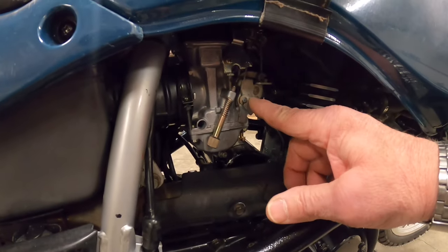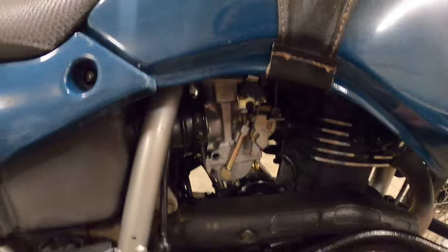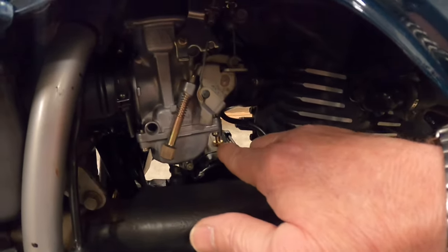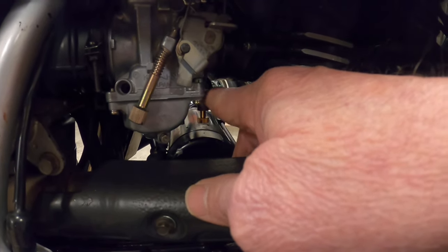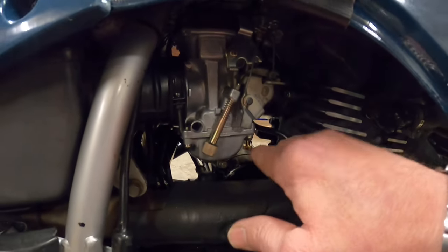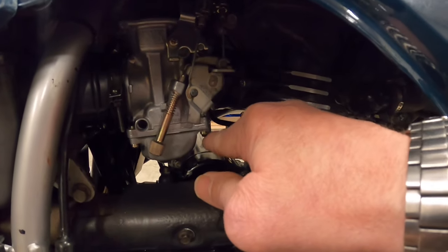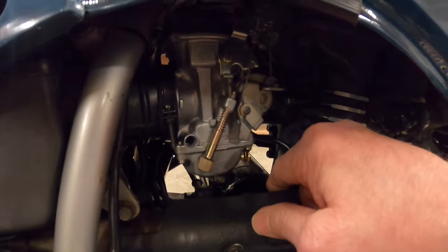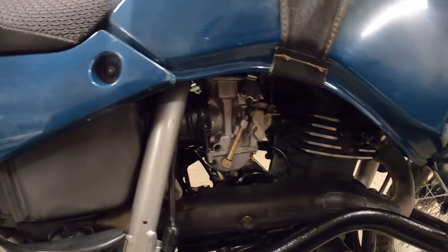When I bought the bike it had a Chinese knockoff carb on it, but the guy still had the original carburetor. So I took the original and put a rebuild kit in it — all new jets, needles, needle seat, and gaskets. The fuel mixture screw is normally plugged with an aluminum plug that Kawasaki installed so you can't fiddle with it. I took that out and put in a longer one with a hand wheel for easy adjustment. When the screw is on the engine side of the carburetor it's a fuel adjustment screw; on the other side it would be an air adjustment screw. Everything in the carb is good to go and I checked the float level.